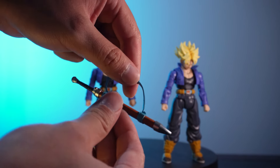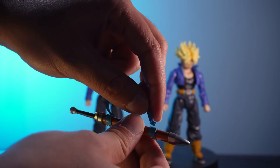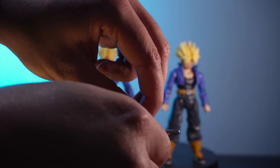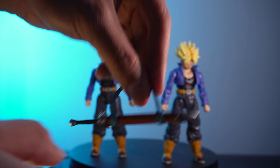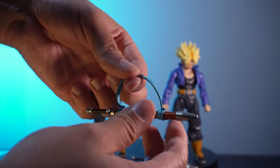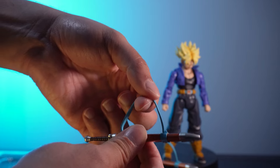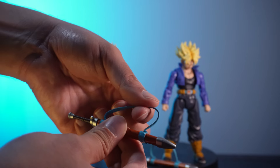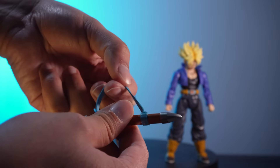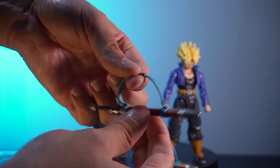The last point of contention was the scabbard and the rubber strap that attached to it. This rubbery soft plastic strap would do the job — you could put it on Trunks and pose him around and it'd be fine — but about nine times out of ten it would pop off midway through posing and you'd need to reattach it, similar to the left arm problem. It wasn't that big of an issue, but it was a little bit weaker than I'd like.